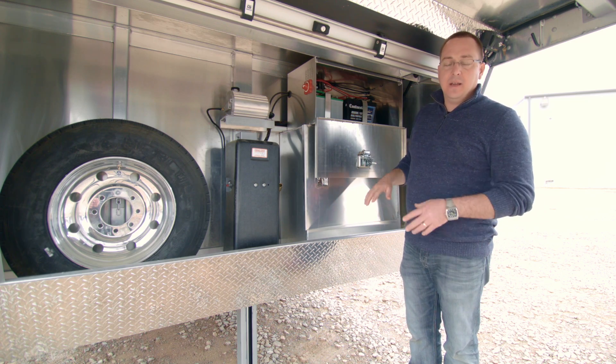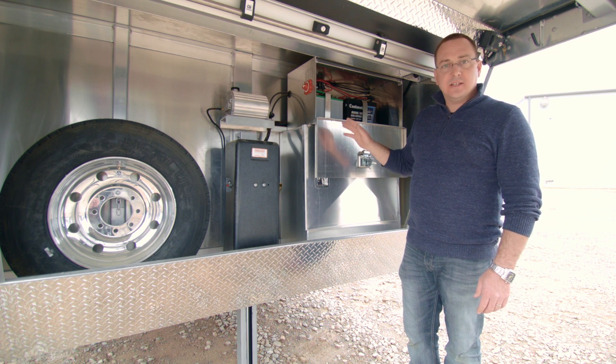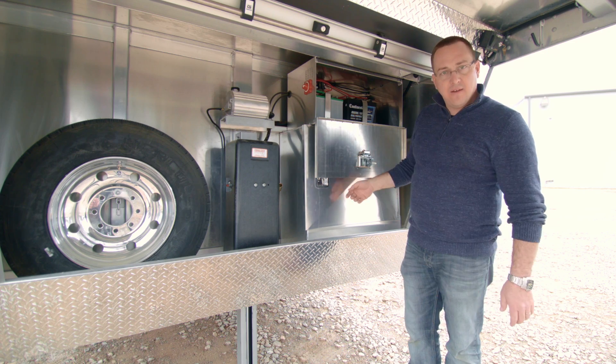What I always recommend is when you're ready to turn the batteries off, turn off all your light switches and everything like that, so that when you turn your switch on, it's not getting a heavy load at once.